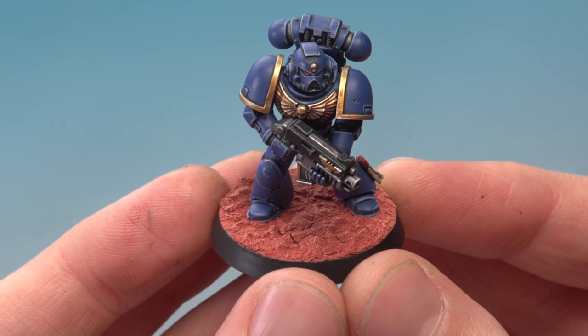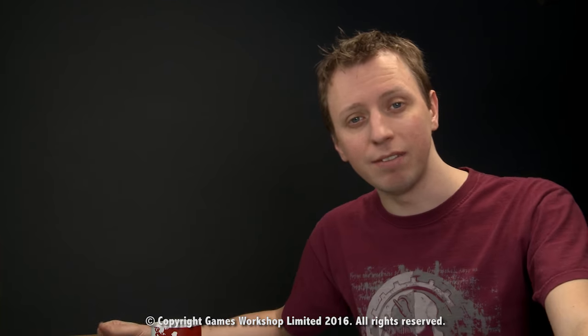And there we are — the Martian base is complete. As you can see it looks great, it's really easy to do. Why not give it a go, especially if you're collecting an Adeptus Mechanicus force? We'll see you again very soon.